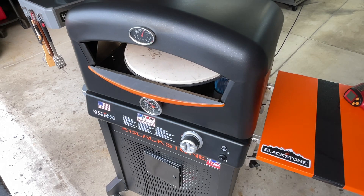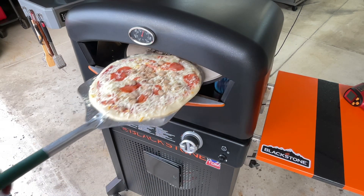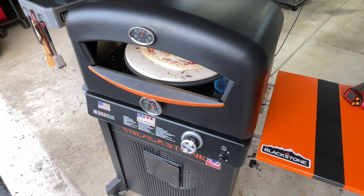Let's get our sticky dough pizza off the peel and onto the grill — just like that. We're going to turn up the flame and give you a look as it proceeds.